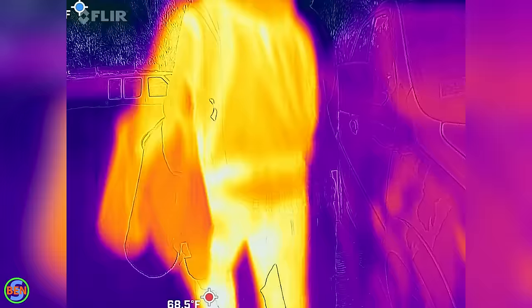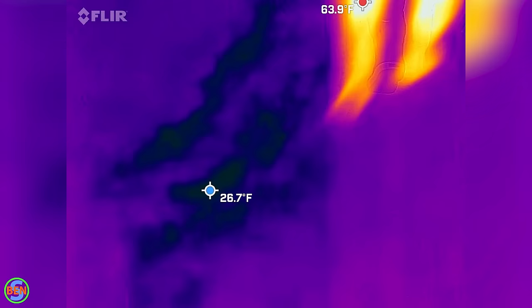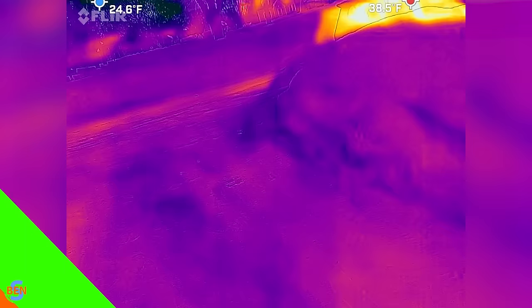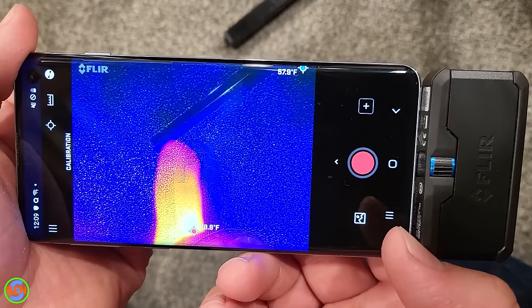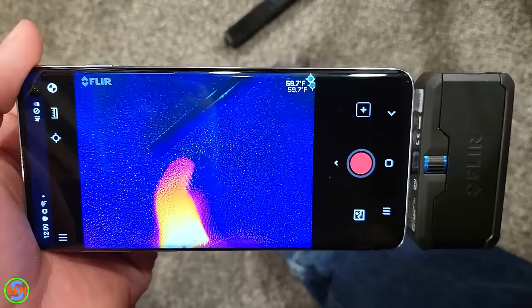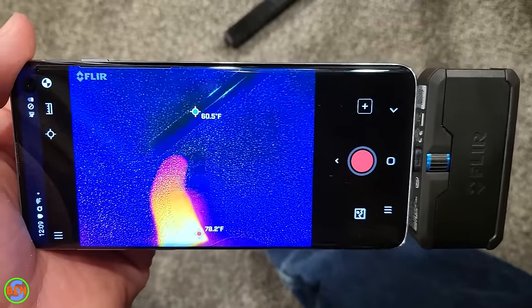Unfortunately the existing piping is just not sound enough to really last much longer, but this braised repair was a great solution to get it up and running. You might have noticed that in some of the video the image wasn't quite lined up with the thermal image — that's just because I didn't have the camera alignment set quite right.